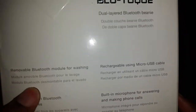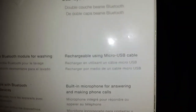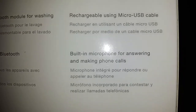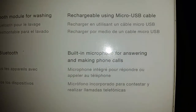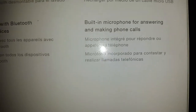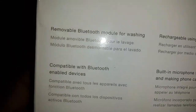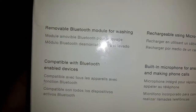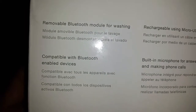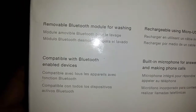This has a removable Bluetooth module so you can wash the beanie. It's rechargeable using a micro USB cable, which is awesome. It has a built-in microphone for answering and making phone calls — that is beast. A lot of times you'd be driving down the street, get a phone call, and you can answer it on your beanie. You don't have to hold a phone up to your ear, which is more practical than a traditional Bluetooth earpiece.